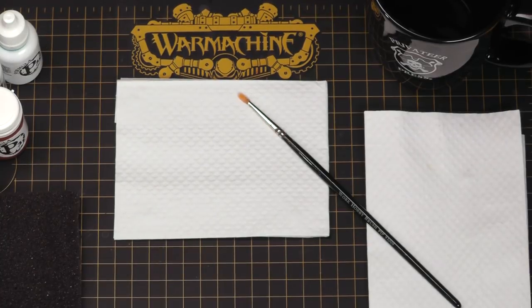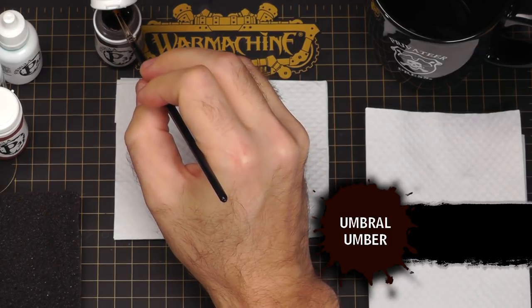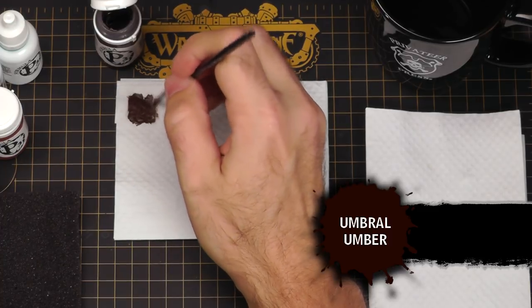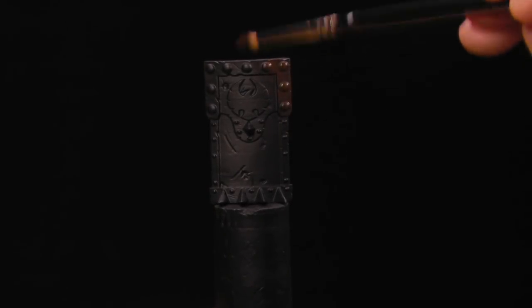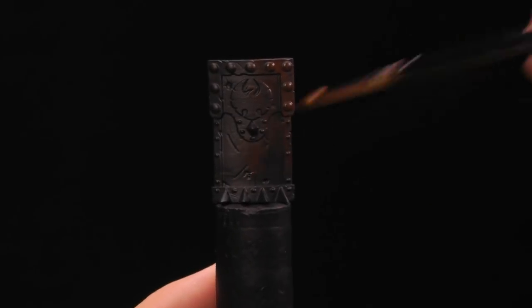The first step is to take Umbral Umber and dry brush it onto the black primer. I'm going to dip it in just slightly and swirl a lot of it off my brush. I'm going heavy on the dry brush — over here you can see that a dry brush is just a quick grazing on the model to get the raised surfaces. It's pretty dark, but that's what I want.